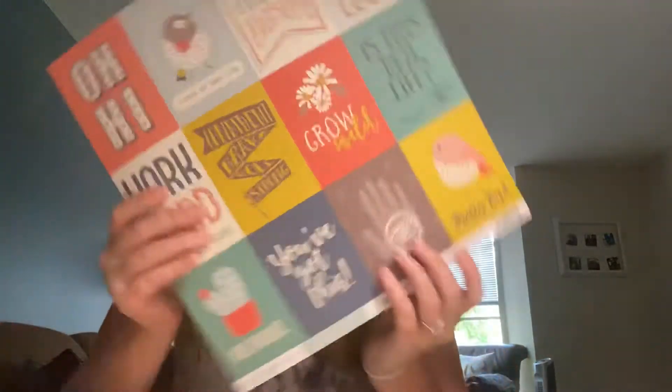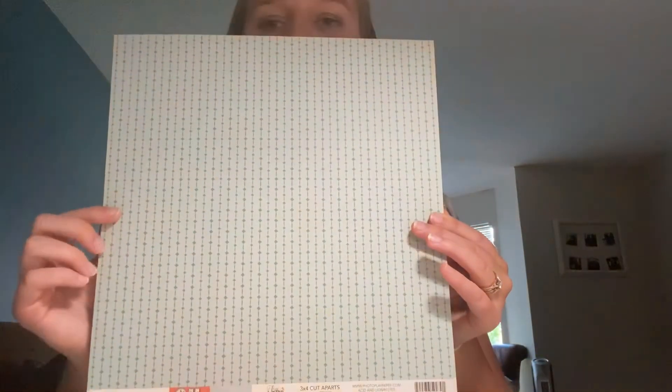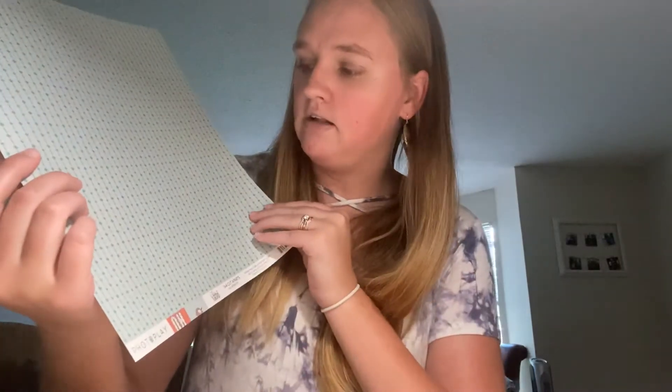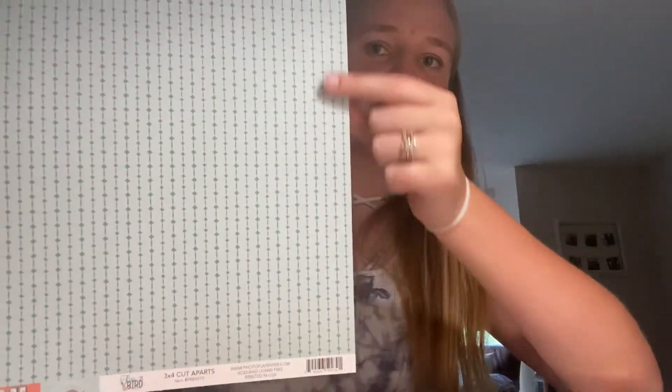The next is three by four cut aparts. They say: oh hi, living my best life, you are pretty awesome, lucky lucky lucky, work hard and be nice to people, confident, brave, bold, strong, real wild, is this real life, on point, you've got this, and pretty bird. On the back is a really pretty light minty color with a diamond stripe — the diamonds make up the stripe. Super cute, love it.